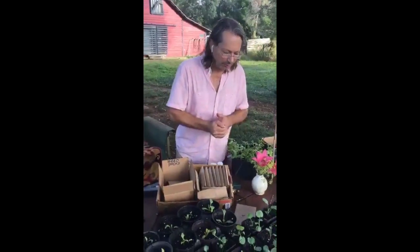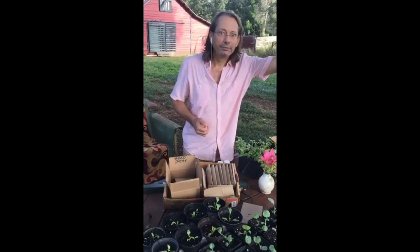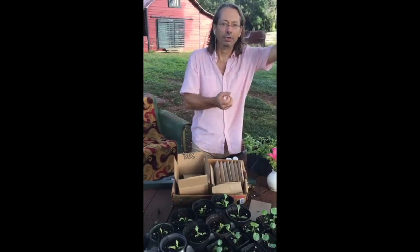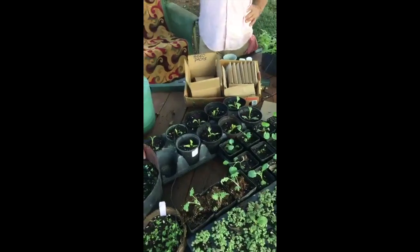BT is the only chemical that we use. If I could not have found that caterpillar yesterday in the row out in the garden, I would have taken a little hand spray bottle of BT and coated that whole area.